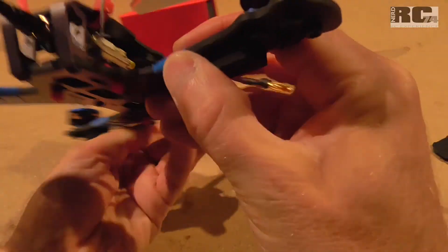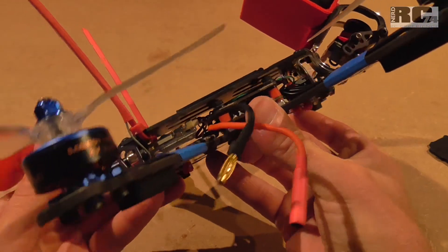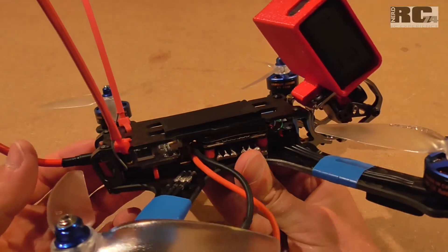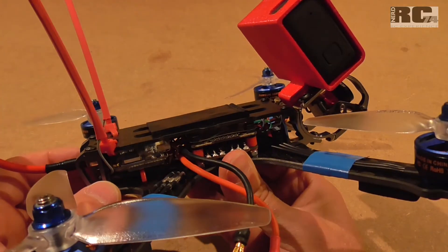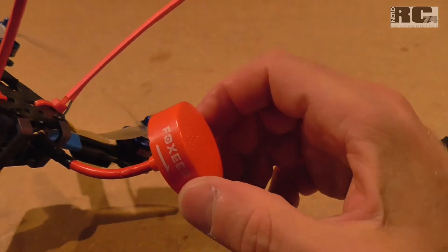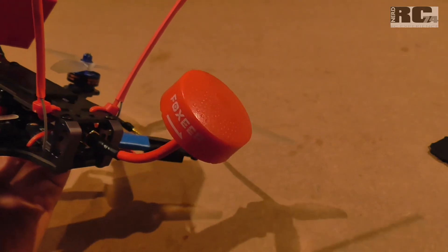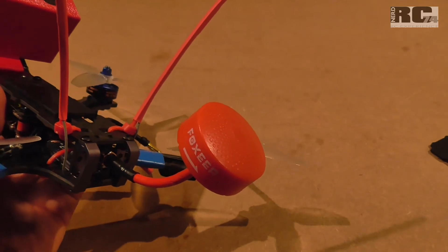For the VTX I use the Ishiin 801, which has a maximum output power of 600 milliwatts, adjustable from 0.01mW up to 600mW in different steps. I'm really happy with this solution. I use a Foxeer right-handed circularly polarized antenna, which gives me a range of over one kilometer with my Fatshark HDO and the RapidFire module.